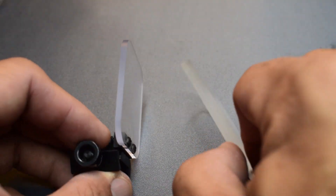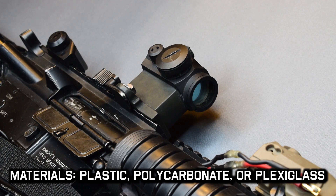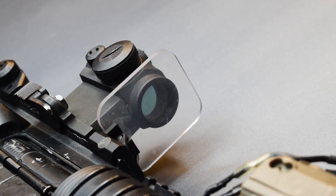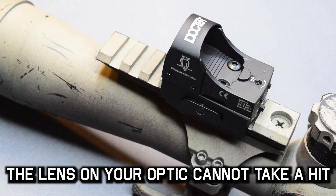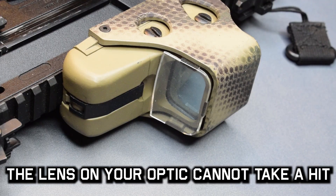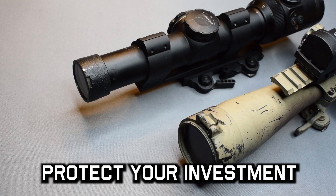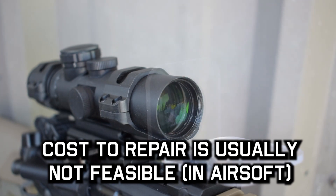Site protectors are a really inexpensive item to protect a really expensive item. It is usually a Lexan or hard piece of plastic or protective material that will block BBs from hitting the glass on your optics. I've lost one or two optics thinking I could get by without one — it's pretty easy to shatter the glass, and once it's gone it's usually not fixable.